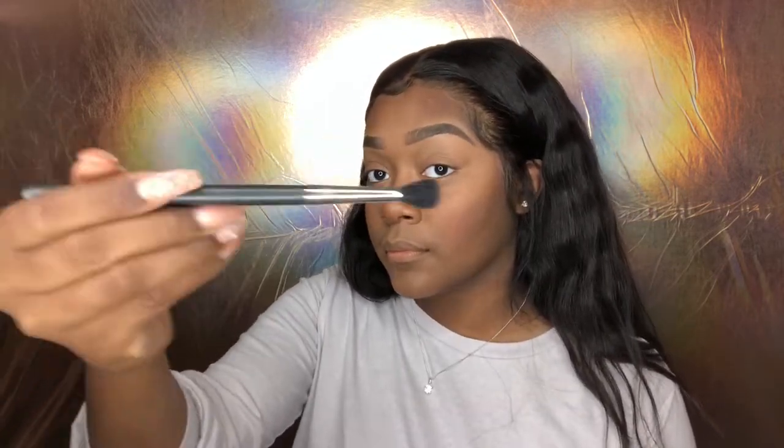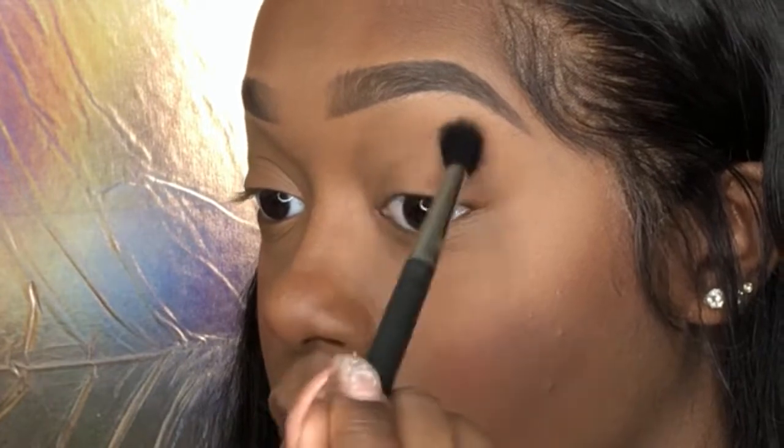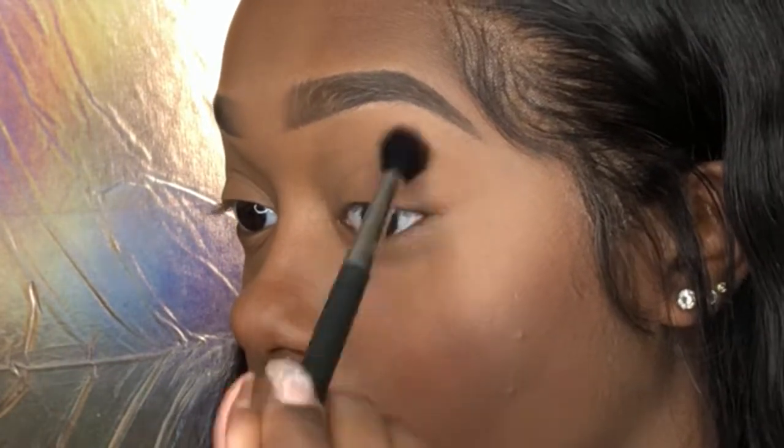What's up guys, I'm back with another tutorial. I'm doing an easy eyeshadow tutorial so let's go ahead and get started. I'm using my Modern Renaissance palette and my 224 brush. I'm just gonna take the color burnt orange as my transition color and start working that in. Whenever I do transition colors I just like to put it all over my lid, sometimes all the way up to my brow bone, just to get the color worked all in.